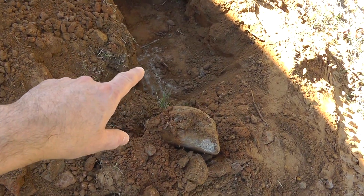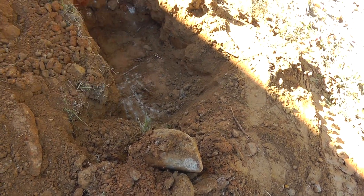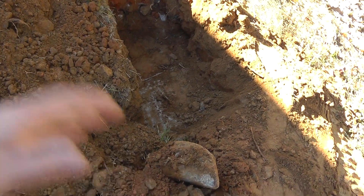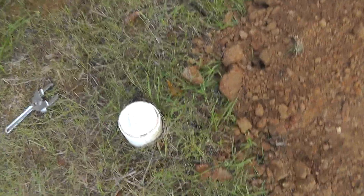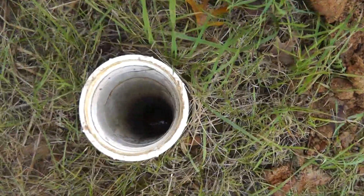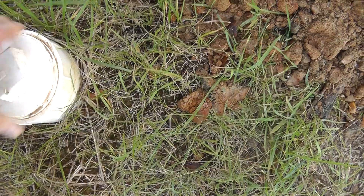As soon as they pulled the effluent filter out — it sits in a tee in the pipe — they pulled it out and the water just started going right in. When I came back over here, it's totally clear, which is how it should be.